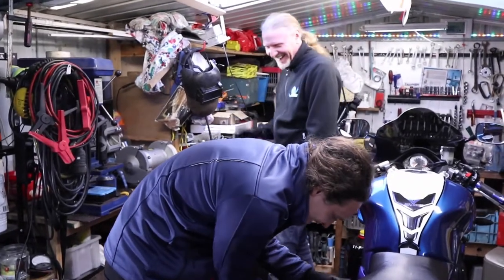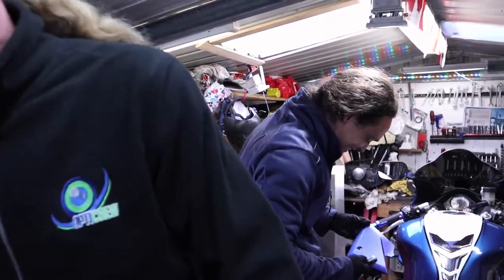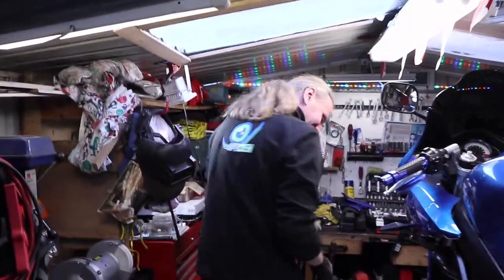First we're gonna get rid of all the plastic — there's a lot of plastic on this thing — so we're going to have to unscrew it all. Make sure we find one certain place to put it so we can find it all when we start putting it back together. Hopefully we can do it in one shot tonight.